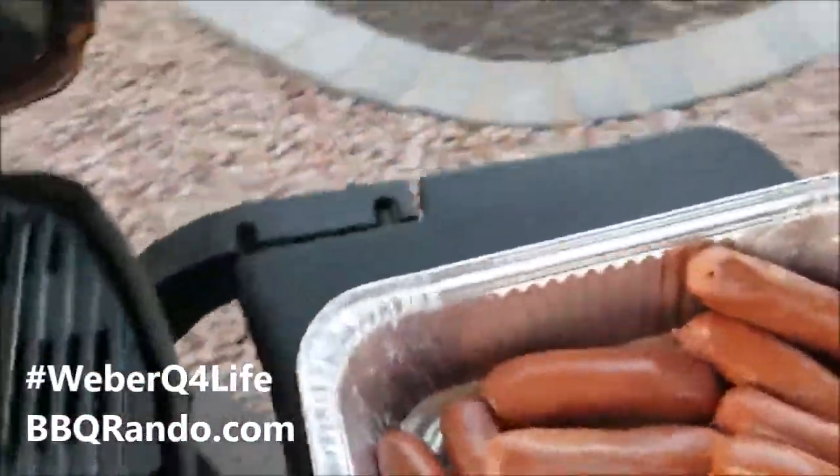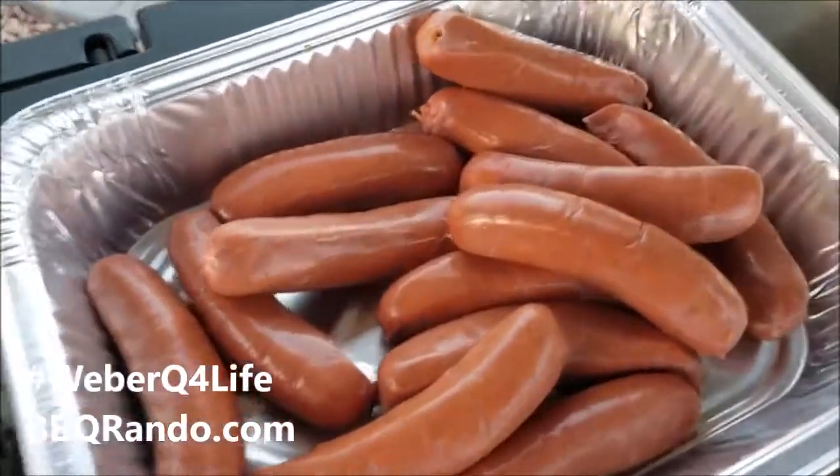Off to the Weber Q 3200! Barbecue rando's got the grill going, so I'm just gonna throw these on my Weber Q. I don't even need this — let's use the old fingertips. Each one of these just has to be snipped because they come together. There we go.